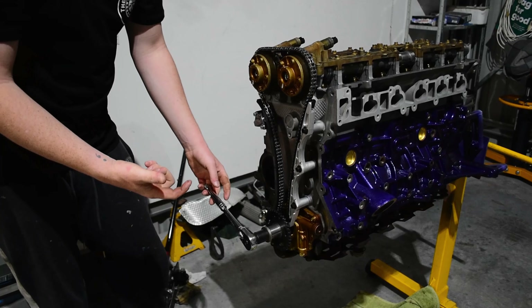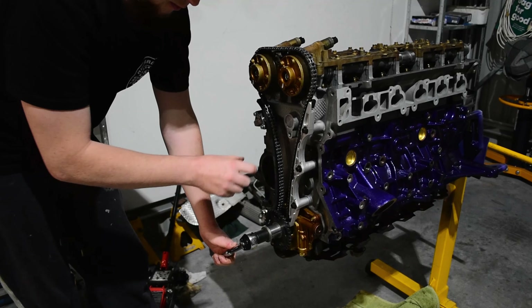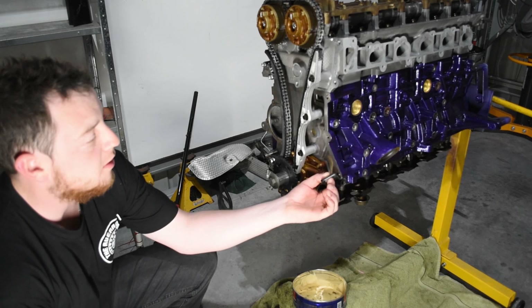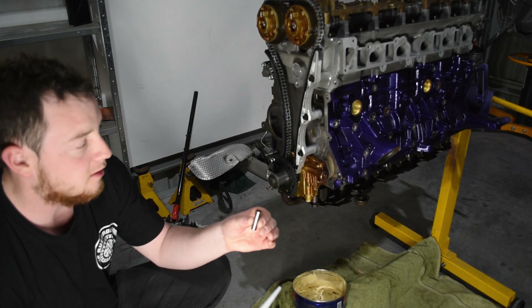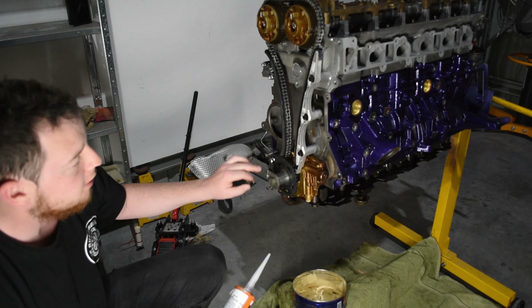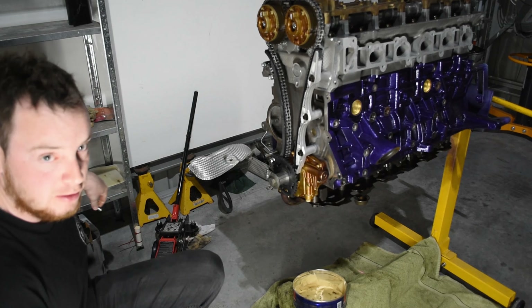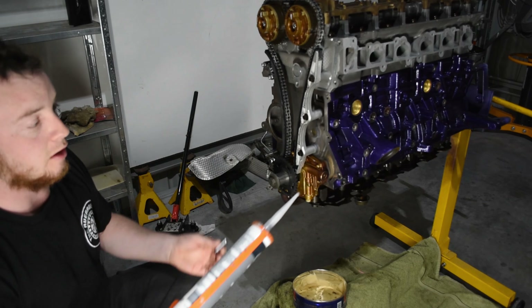You can see the tensioner going in and out, locking in place where it's happy. When the engine builds oil pressure, that will also tension the chain and hold it where it needs to be, as well as the mechanical lock. Now we're up to sealing the front timing cover — I'm going to put a small bead of silicone on the outside of each dowel, a bead across each join where the head meets the block, and a bead on each side of the timing cover, then place it onto the dowels and slide it home.